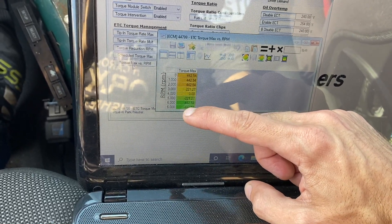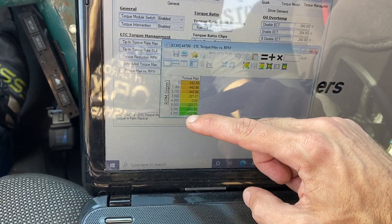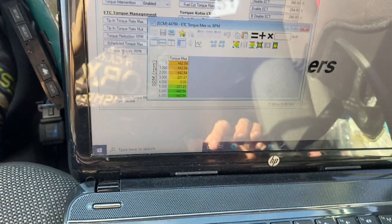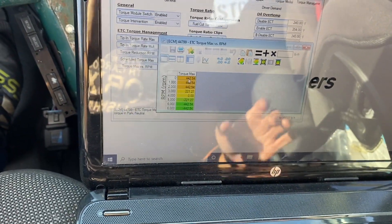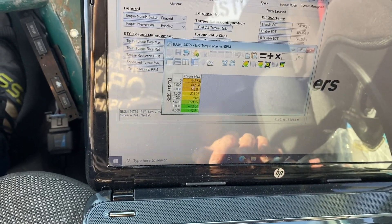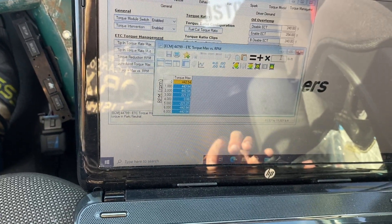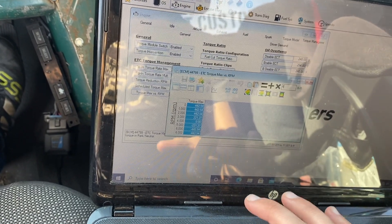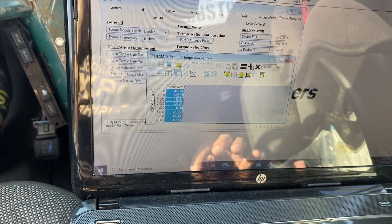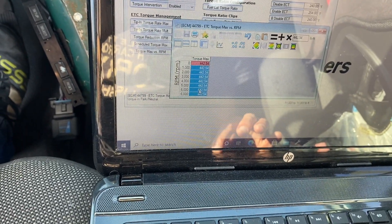Once you hit four thousand RPM it goes to zero, and then anything after that is negative. So what we're going to do is make this entire table equal 442.54. You could probably put 500 or any high number in there, but the way I figured it out is if we make all of these 442.54 it gets rid of the limiter. So I'll set everything to 442.54 — just hit equals and now everything is 442.54. Then we'll close that table.